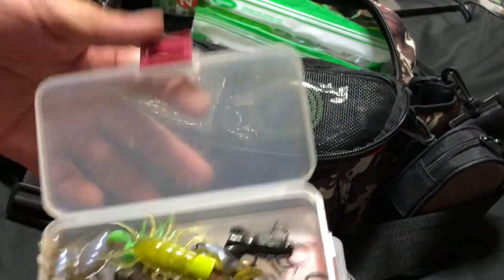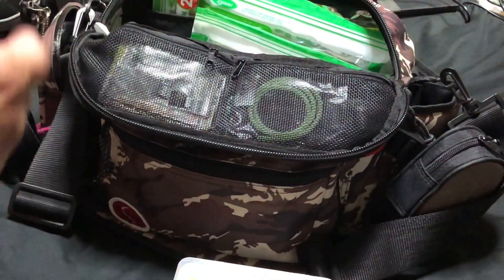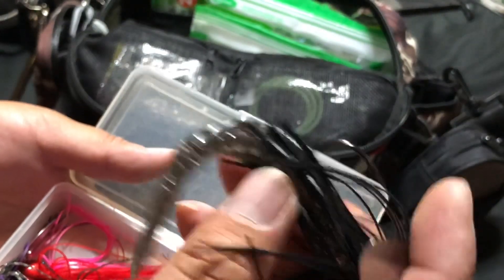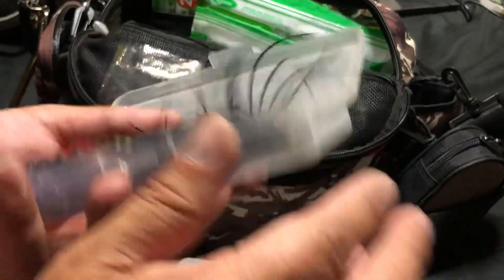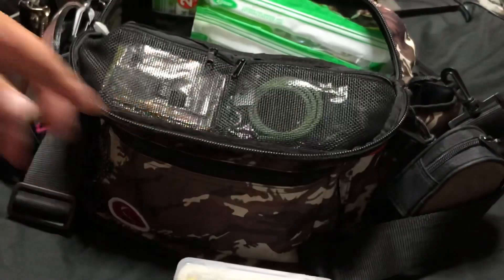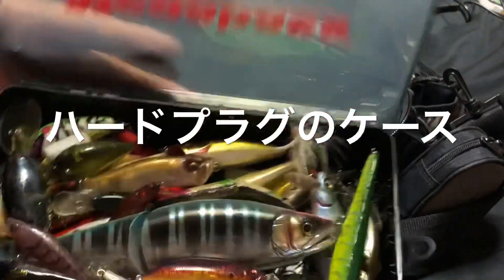こちらがムシルアーですね。これはオリカネムシ。オリカネムシはでかいの釣れますから、これムシなのにでかいのが釣れます。それからチャターです。AKチャターとやばくねが入っています。